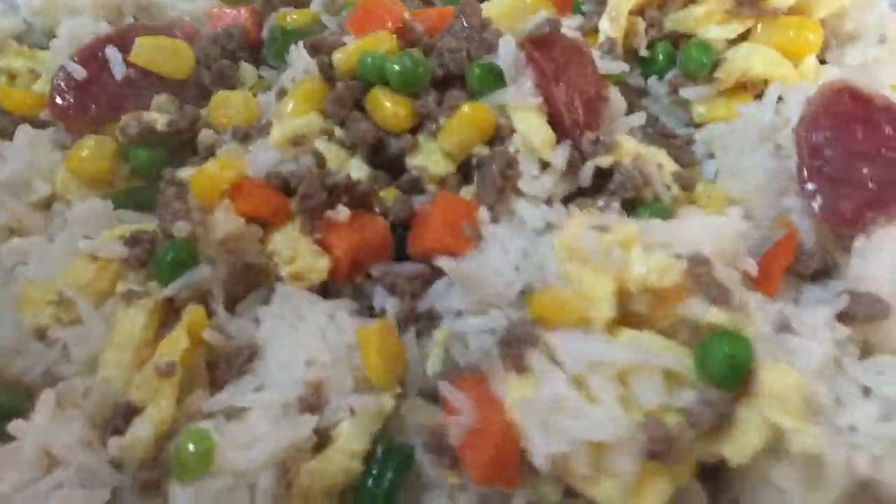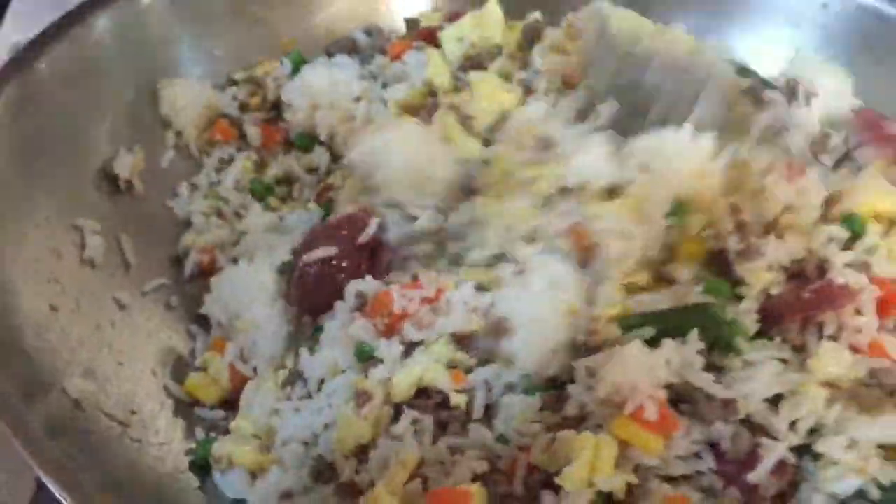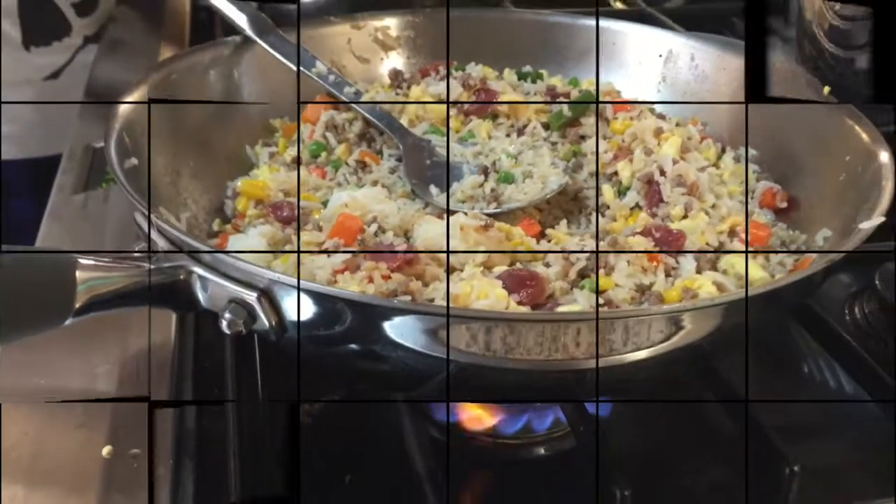We're keeping it on just over a medium heat — you can still hear it sizzling. I have a little bit of Kikkoman rice seasoning which we're going to add into the pan. Keep it moving nicely, not too high heat, and that's fried rice — good to go.